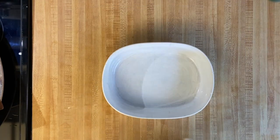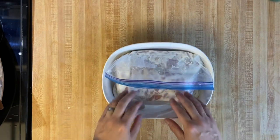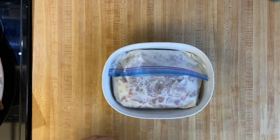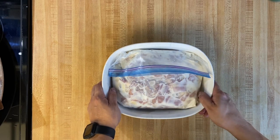Get yourself a bowl — I love to always protect my refrigerator from contamination, so we'll have secondary containment. That way, just in case there's a hole in the bag, it doesn't spill all over the fridge. Now let's go ahead and pop that in the fridge for at least one hour.